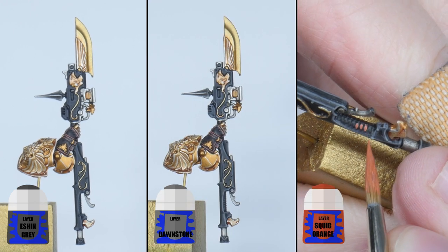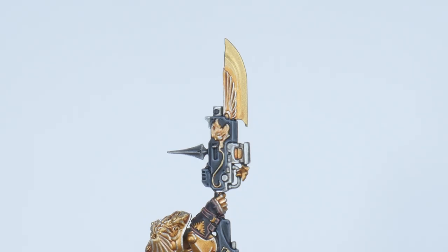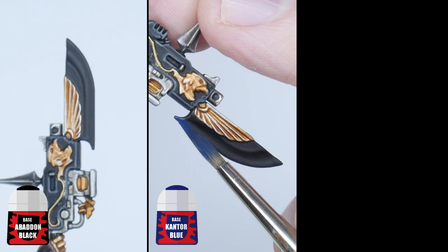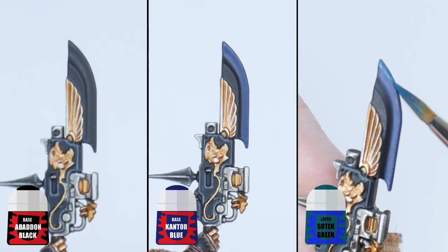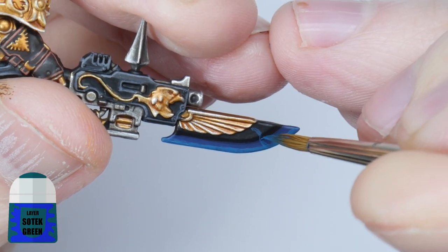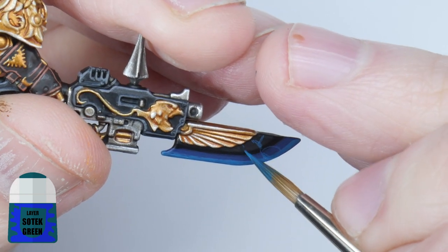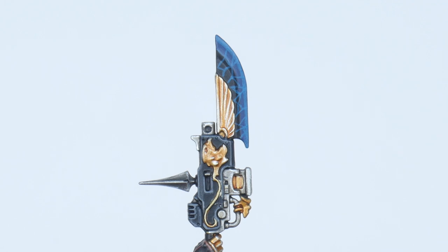For the little hand grip ridges I recommend just going straight to a highlight of Squig Orange. It's time to work on the power blade including the lightning effect you see on the box. Start by painting a base colour using Abaddon Black. After that paint the blade of the weapon with some Kantor Blue. I would also like you to paint the edge of the blade with Sotek Green. Using Sotek Green again you can paint in your lightning pattern — you can look at the box if you need some inspiration but it doesn't have to be perfect at this stage.